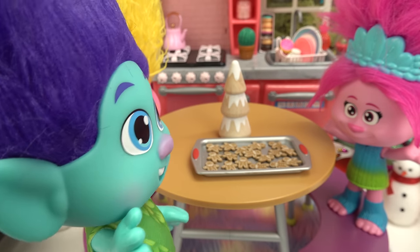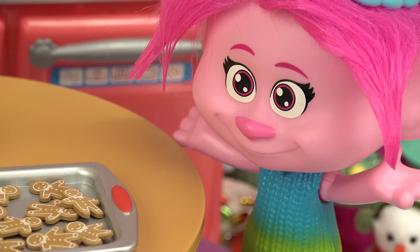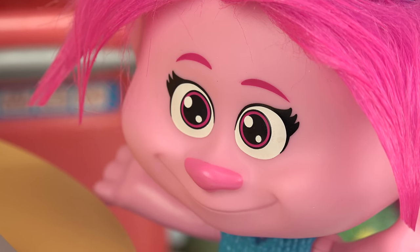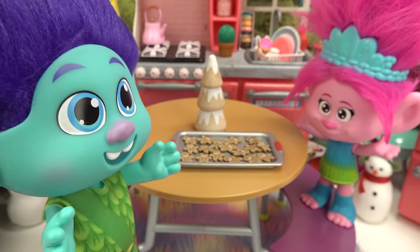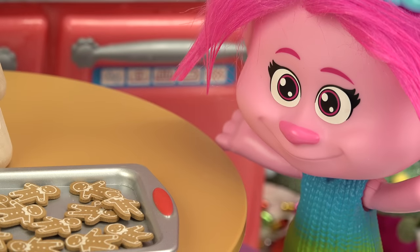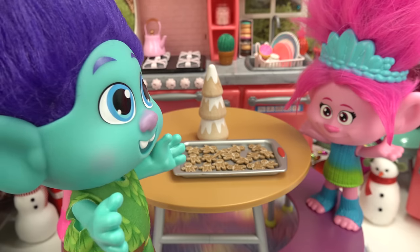I'm confused. What else do you do with cookies? Oh I know where you're going with this. We're making a Christmas gingerbread house today and it's gonna have gingerbread cookies on it. Oh brother, can't we just have a couple? How about this Branch — if we have any leftover, you can have them. Oh nice. How long is this gonna take?